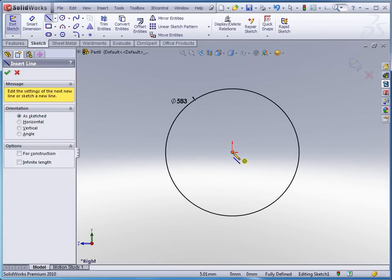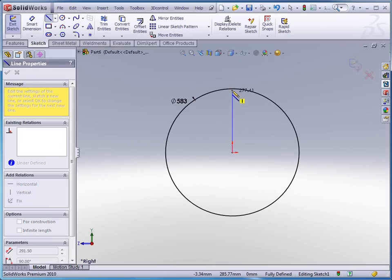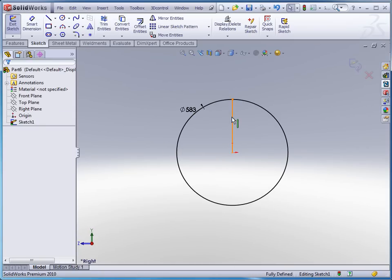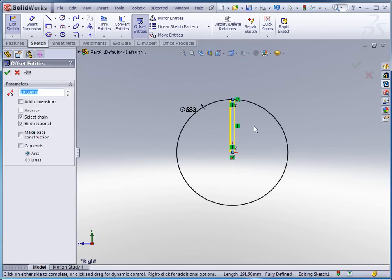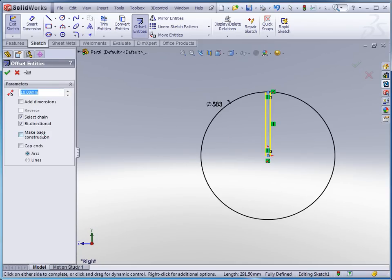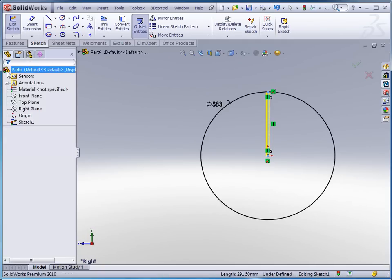I'm going to go in and do a line because I want the split in this part to be straight up. I'll select there and change this to a construction line. I'm also going to do an offset entity on this in both directions — let's say five millimeters is fine — and click OK to accept.